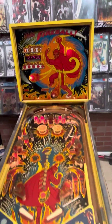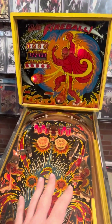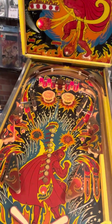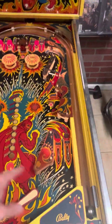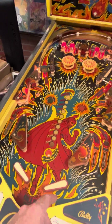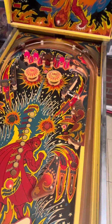This is a video of the Fireball pinball machine we just got in. Most of the machine works for those interested. There are a few lights out that need to be replaced, and I would replace all the rubbers in the machine because they are not as elastic as they once were.